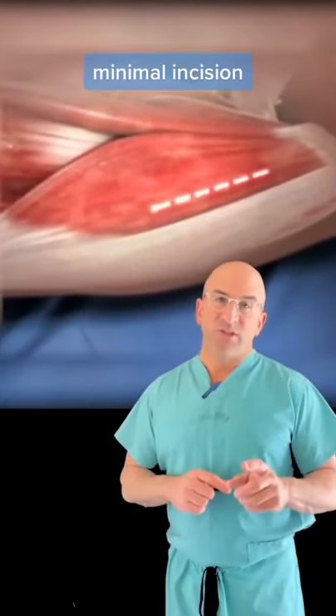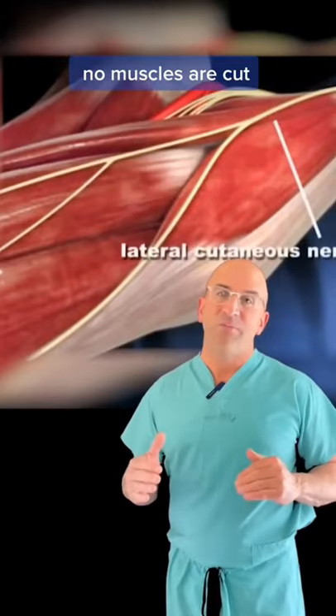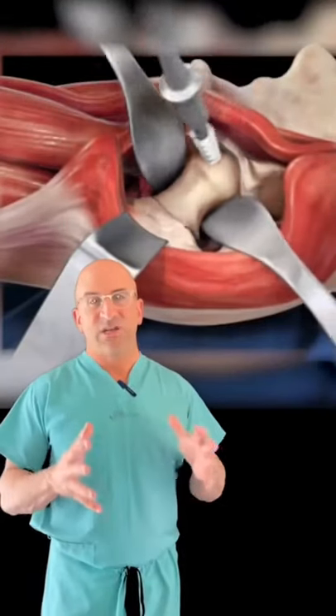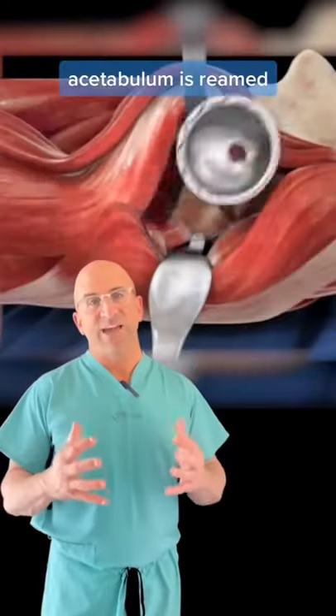Direct anterior total hip replacement. In this approach, we make a small incision. We separate and go in between two muscle groups. Then we remove the head and neck. We can see the cup or acetabulum. We prepare the acetabulum and place a metal shell and then a plastic liner.